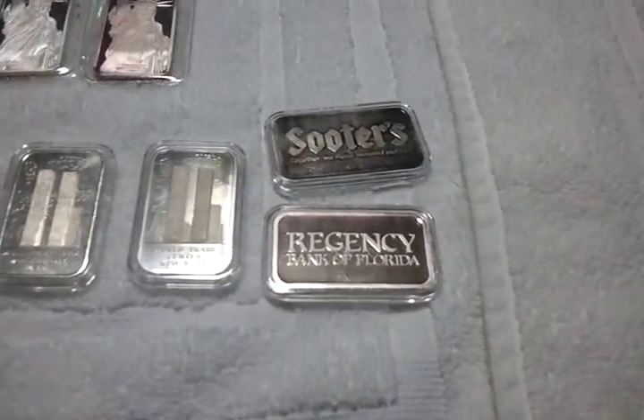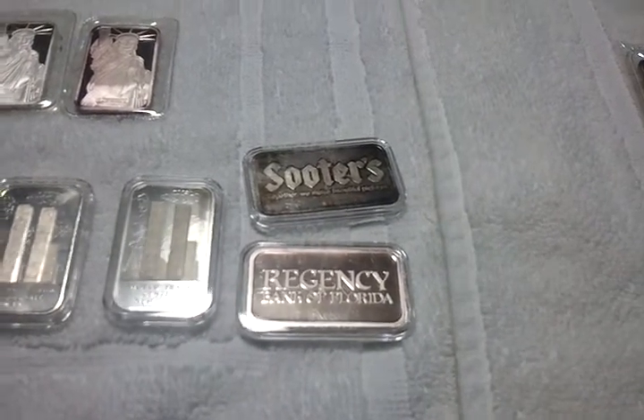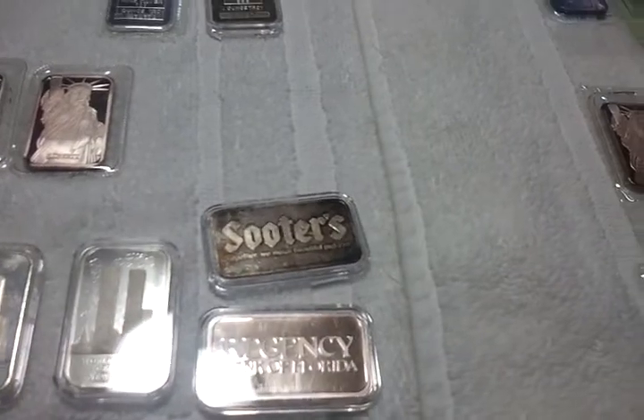A couple of rare ones — Regency, Florida. They only made a thousand of those. Bedsuiters, they made fifteen thousand or so.